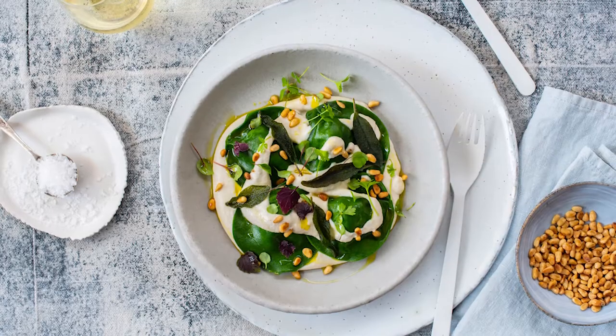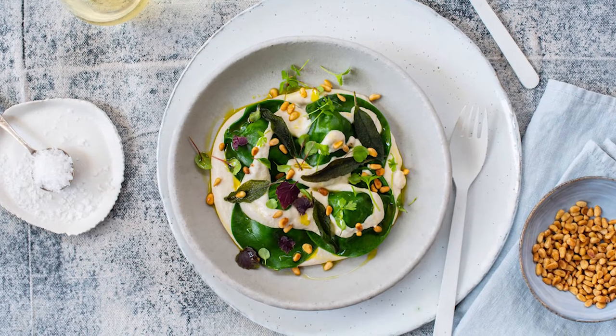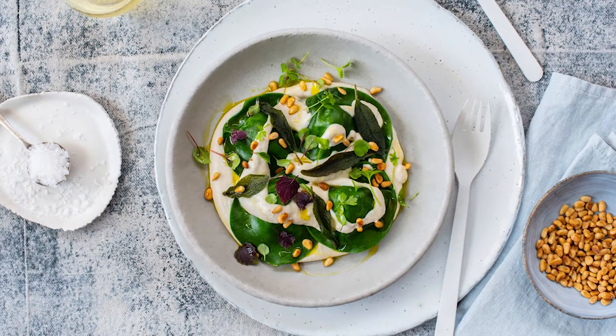Hi, I'm Chef Adam from Adam's Bake Shop, and today we're going to be making a vegan spinach ravioli stuffed with roast pumpkins, and we're going to use White Wings plain flour.